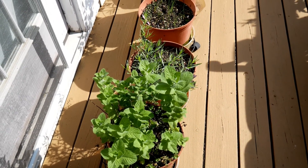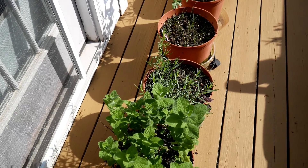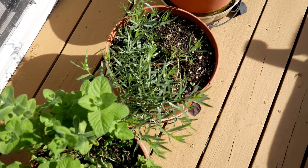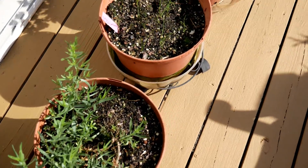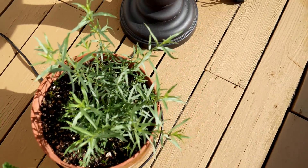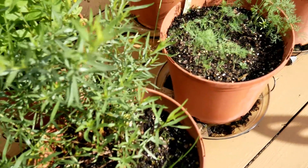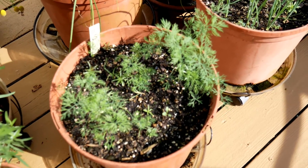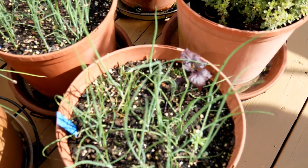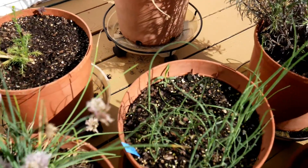Over on this side I have most of my cooler herbs that prefer lower temperatures, because this is where the afternoon shade from the house hits — it helps them thrive better than being in the hot afternoon sun. The mint looks wonderful and so does the tarragon, which I'll cut to dry very soon. There's also scallions, flat leaf parsley, more tarragon, chives, dill seeded right into the pot, scallions, a reseeded perilla plant, more chives, and lots of chamomile in the back.